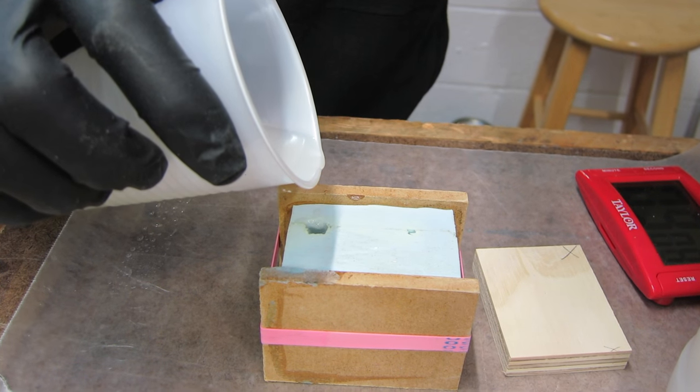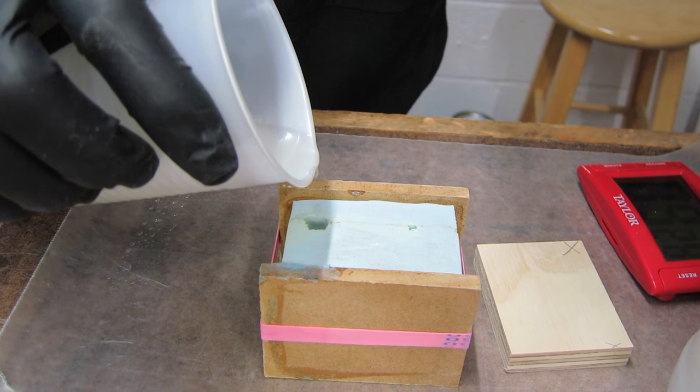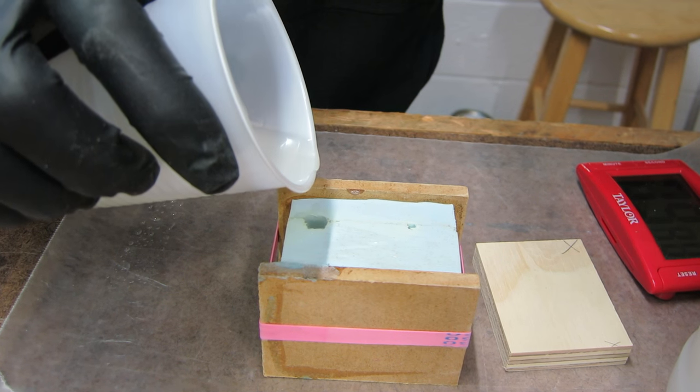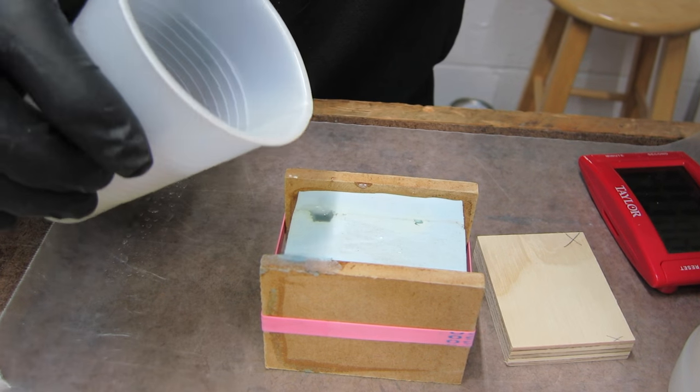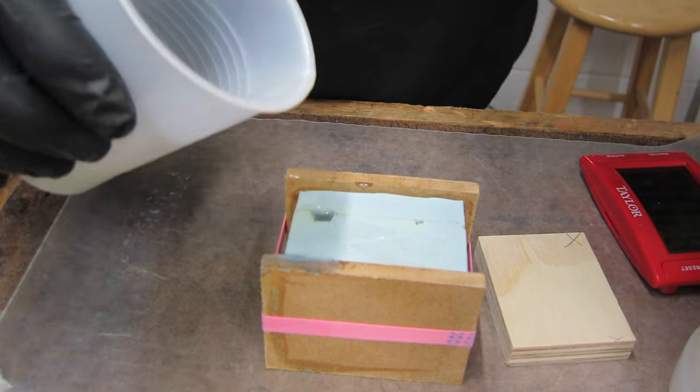I don't have to worry about the stuff kicking off in three to five minutes and pulling my hair out because I can't get a part. This gives me plenty of time — just another reason I like this stuff.